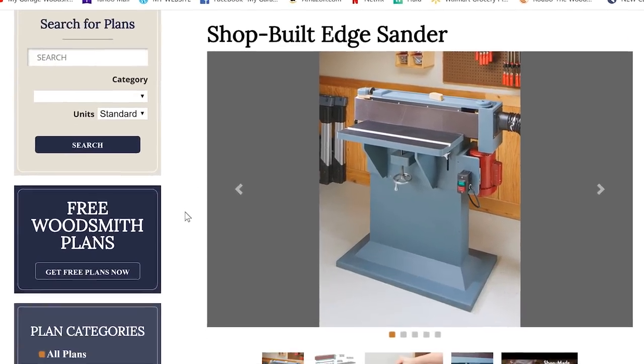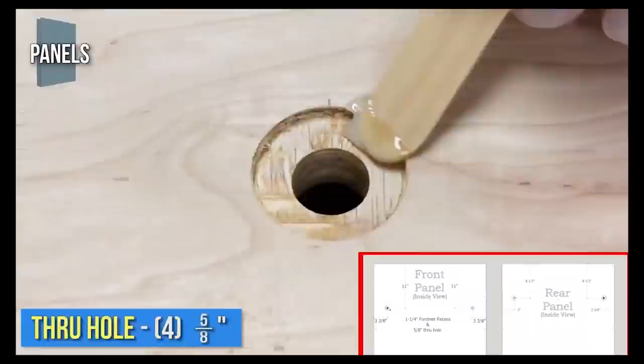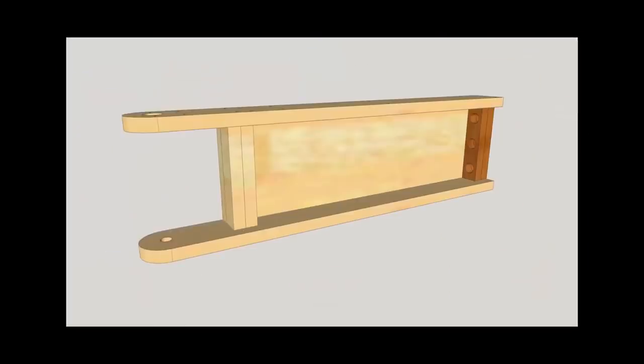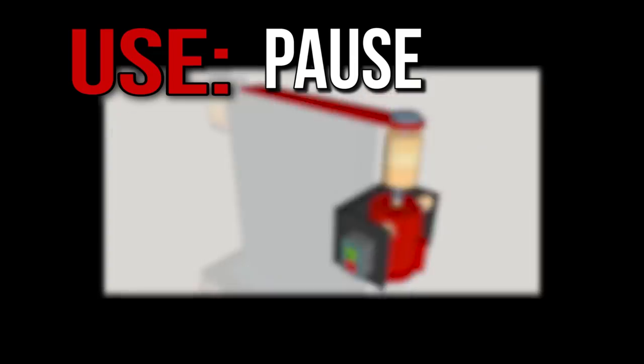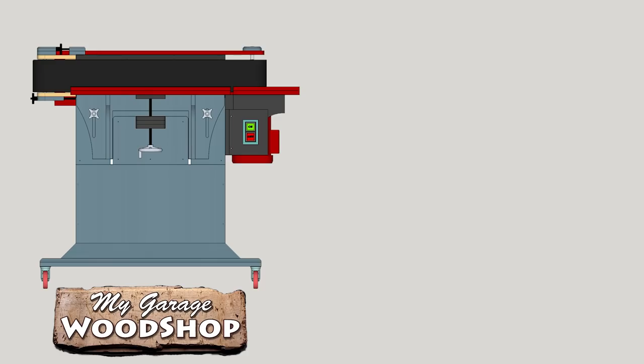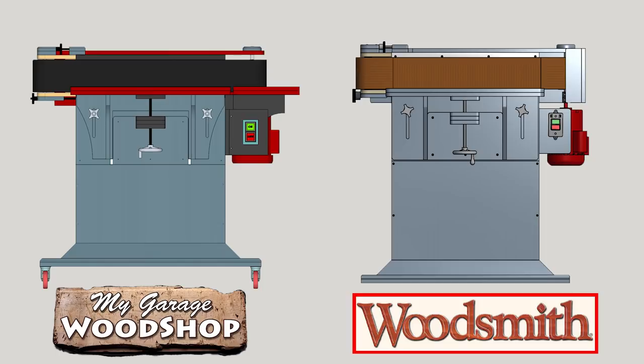A little warning: this video is meant to be a help and a companion to the Woodsmith plans. Also, it's going to go by really fast, so feel free to pause, rewind, and play liberally throughout the whole thing. And whenever my plans and modifications differ from the Woodsmith plans, I'll let you know.